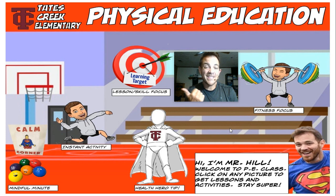It starts with your instant activity. See it over there? That's me jogging. That instant activity gets your brain and your body ready to learn.